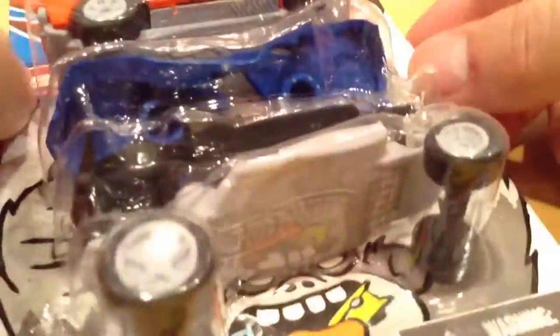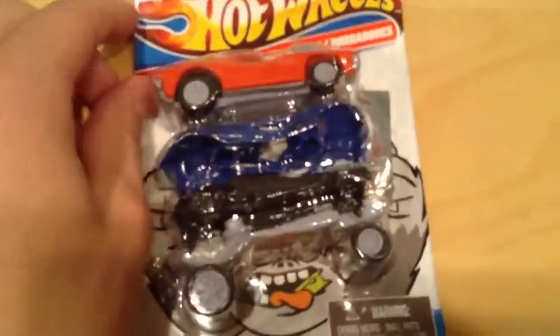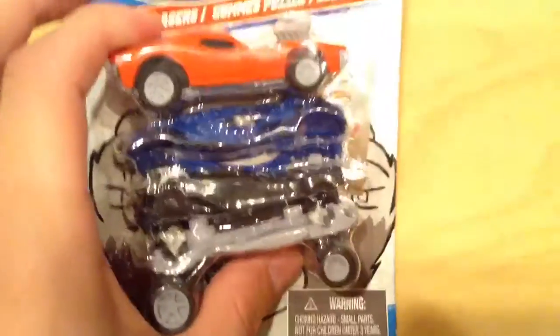But I just recently found a bunch more at the 99 cents store. I heard they're at Dollar Tree too. But mine — I just found this at the 99 cents store not too long ago.